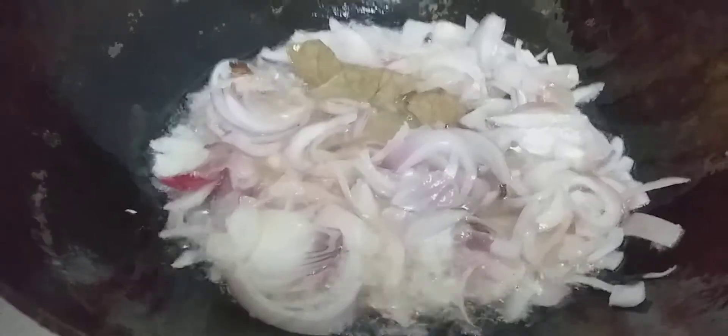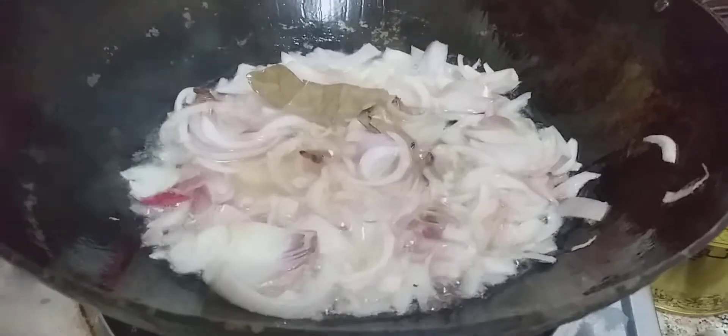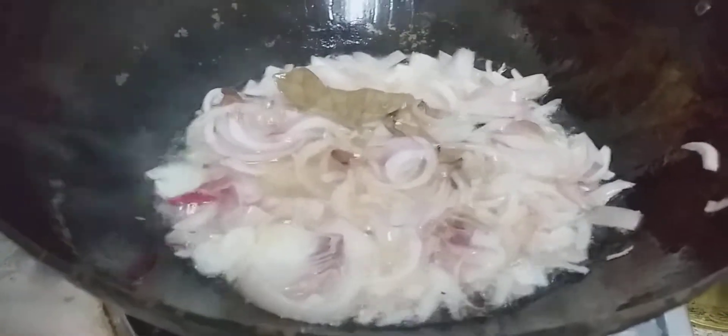I have chopped some onion and added in the whole garam masala. Along with the garam masala I have added two big-sized chopped onions. I will cook it till it is translucent — it will not be very brown in color — and I will chop the tomatoes in the meanwhile.